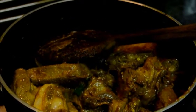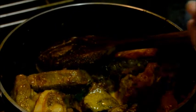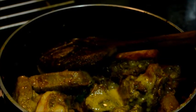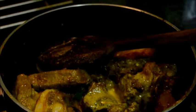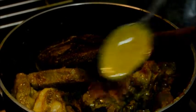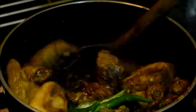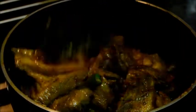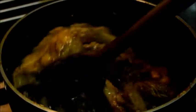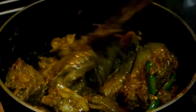Now add the mustard paste — 4 to 5 tablespoons of mustard paste — and slitted chillies. Mix well with the mutton. To get a smooth texture, always strain the mustard paste to remove the husks.